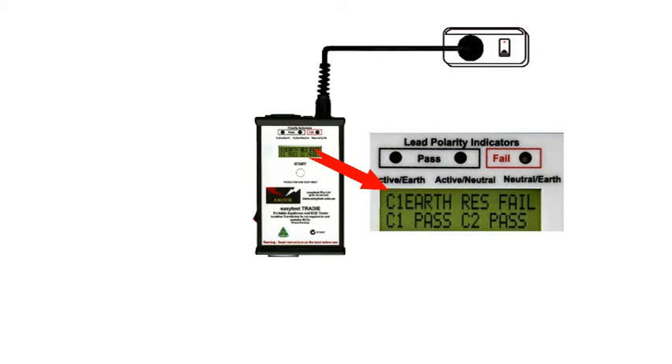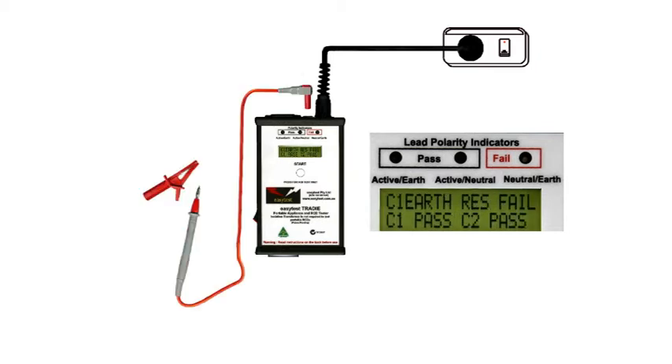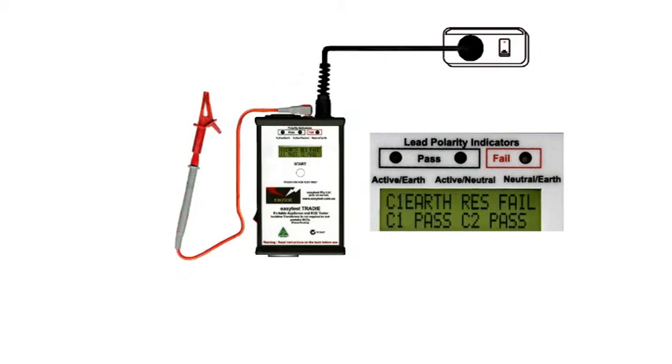You can see that the top line says we have an earth resistance fail. That's because there's no earth connected. In fact, the display will switch to tell you to connect an earth probe to the conducting part of the appliance to check this earth fault. Here's the probe. It's used to test earth integrity for class 1 devices, and to provide an earth for class 2 appliances to enable testing for leakage currents.